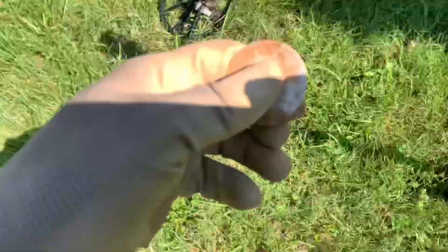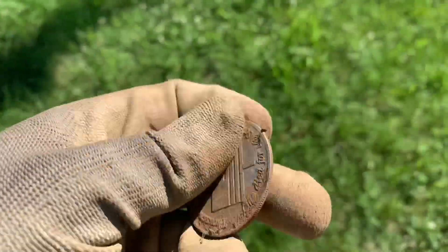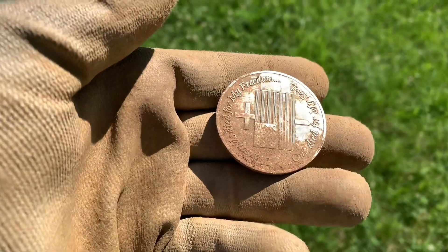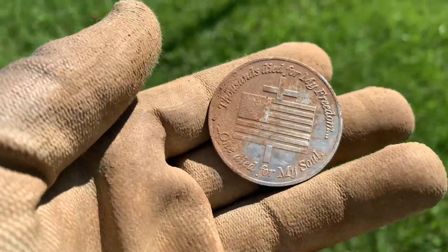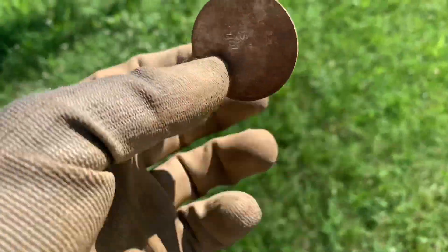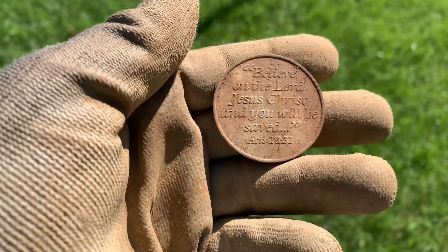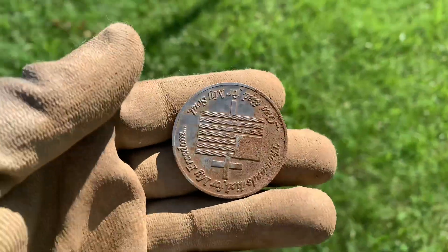I'm right here in front of the building. Just got this right here - ringing up in the high 30s, not really sure what it is. It feels like an aluminum token of some sort. It says 'Thousands died for my freedom, one died for my soul.' We flip it over and on the back it's got scripture - it says 'Believe on the Lord Jesus Christ and you will be saved,' this is Acts 16:31. Pretty neat.